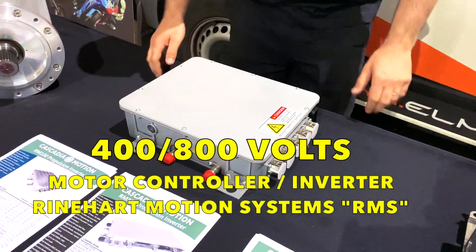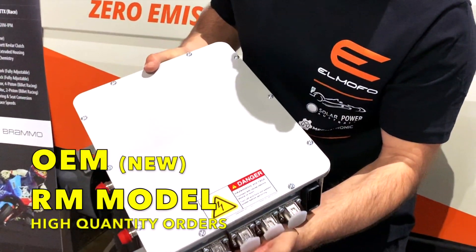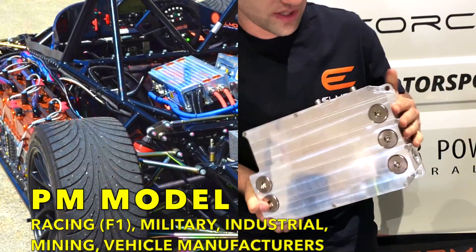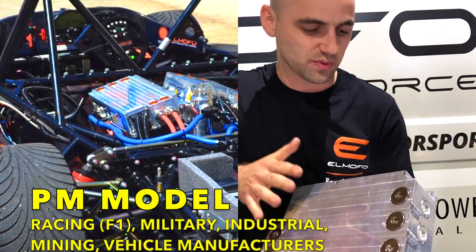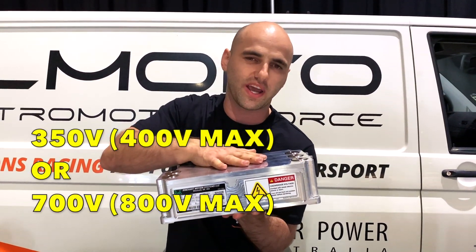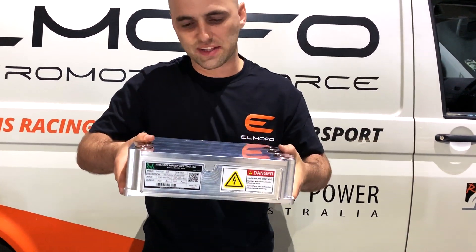What's this one? So here we've got the Reinhardt controllers. These are the beasts, man. This is actually a new model — the most popular one. They use it for racing cars. Lots of car manufacturers start prototyping and testing things, developing products with this. This is the RMS Reinhardt controller, the PM100. You have 400 volt variants or 700 volts, which is 800 volts max. This is the industry standard.